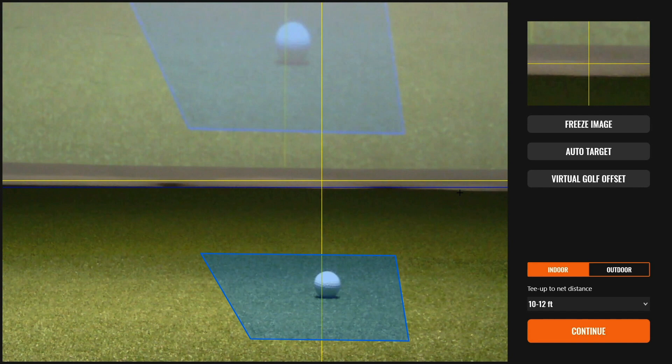At this point, it's time to calibrate the TrackMan 4. What we're doing here is choosing the straight line on which most of the data for each shot is based off of. It's represented on the target image screen with a vertical yellow line.